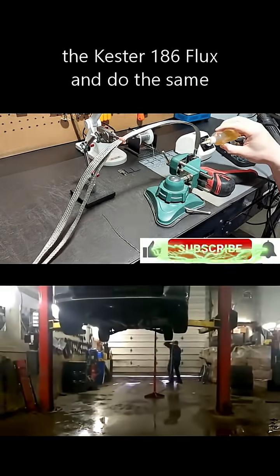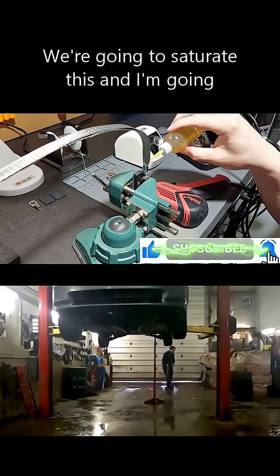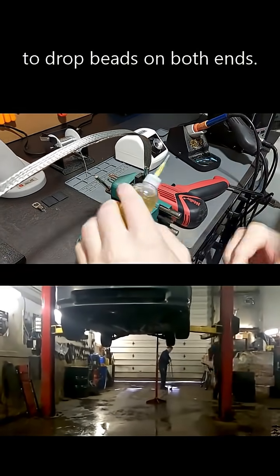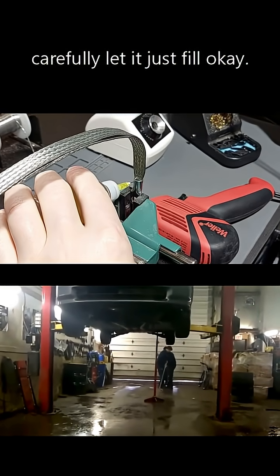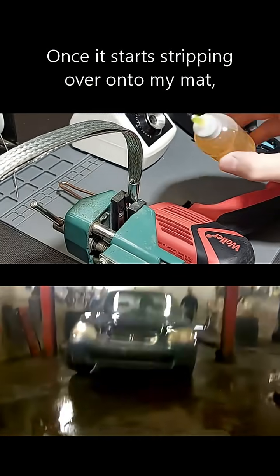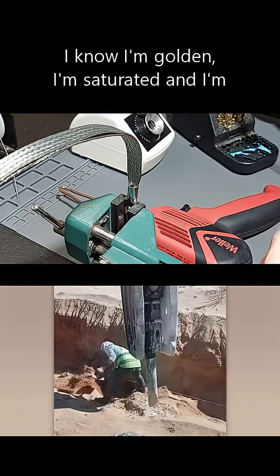Now I'm going to take the Kester 186 flux and do the same thing — saturate this and drop beads on both ends. You can see we've got a pocket here; we're just going to hit this carefully and let it fill. Once it starts dripping over onto the mat, I know I'm saturated and ready to go.